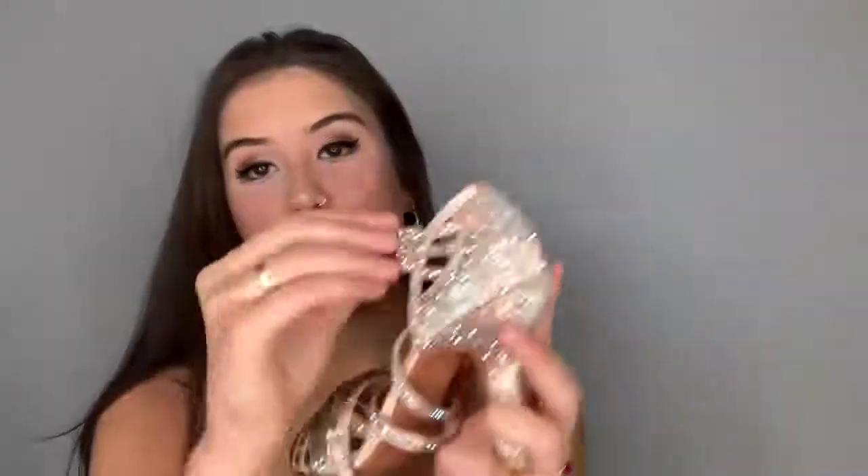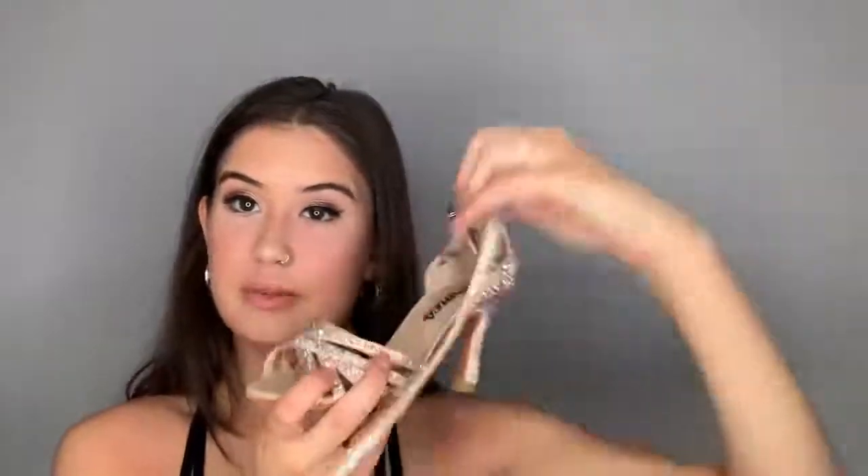These are definitely a go-to for me. I do have the same shoe — not the Pro version — in this color, and it goes with absolutely any outfit, which is why I really like it. The sparkles on these are super prominent, and if you know me, you know I'm a glitter girl — I love anything with sparkles and glitter.